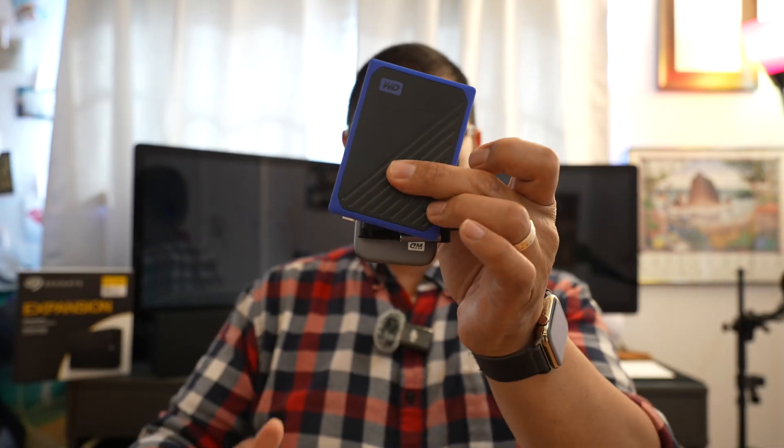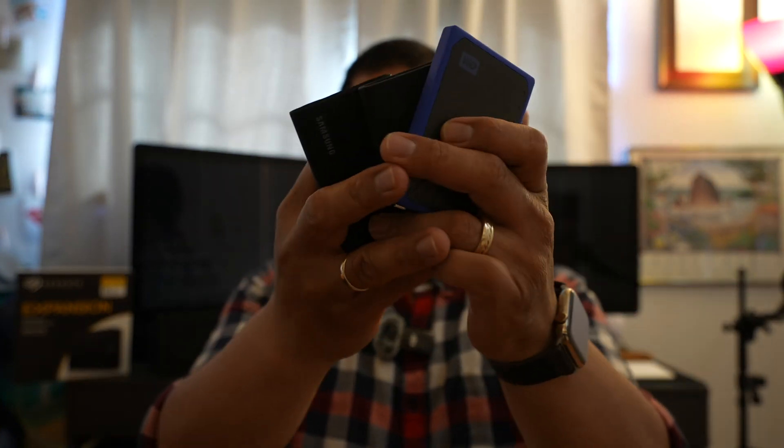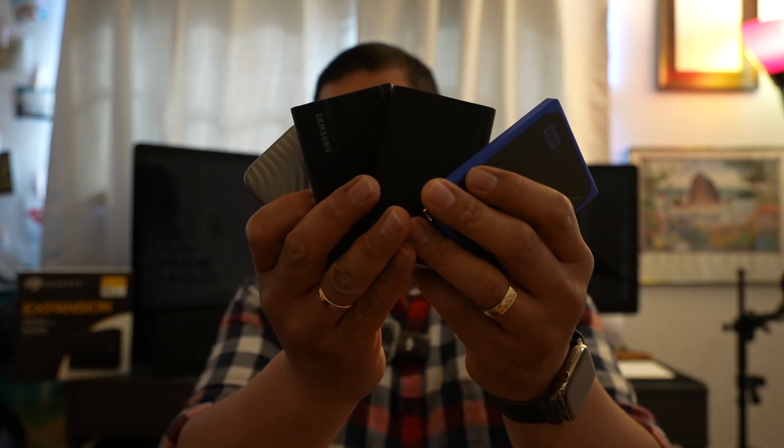Today I want to talk about our configuration that we use to back up our video files — specifically our Final Cut Pro projects and all the videos we take with our Sony ZV-E1 and the Sony A7 IV for YouTube. We have been using these SSDs right here: a two-terabyte, a one-terabyte, and then two four-terabyte drives in the Samsung T7 and T9.